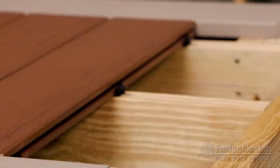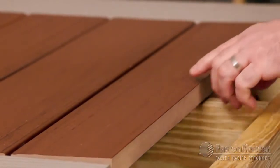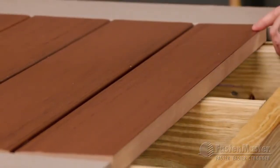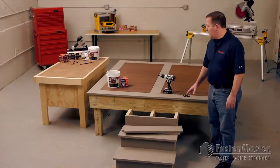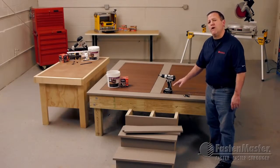I'll finish up the installation here. Slide the next to last board in place and install Cortex on these last three joists. Now I've finished up by putting my perimeter board down using Cortex, and now we're going to move on to the stairs.